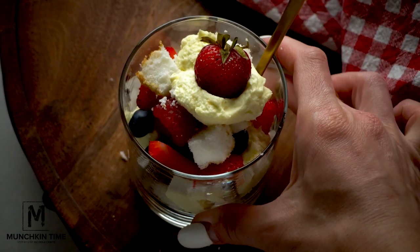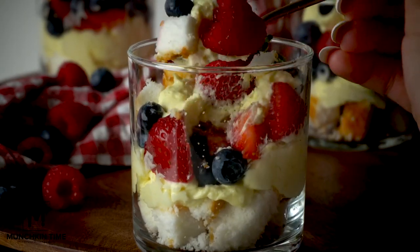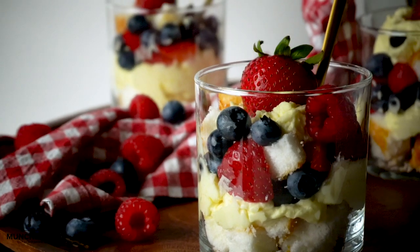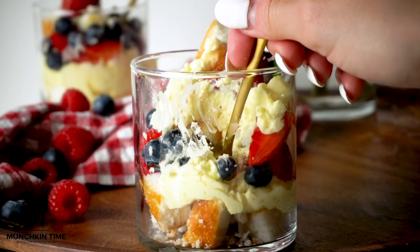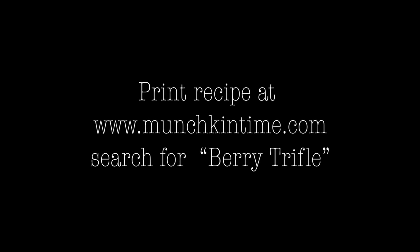This berry trifle recipe is so quick and easy to make. It's no-bake and perfect for a 4th of July celebration. Thank you guys so much for watching. I hope you enjoyed this recipe. Please check out my latest recipes: Air Fryer Bang Bang Shrimp or Air Fryer Bang Bang Chicken. Thank you guys so much for watching. I'll see you later. Bye!